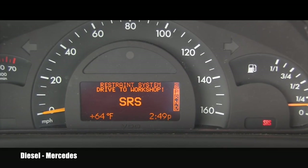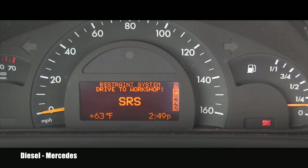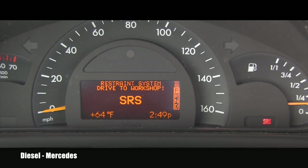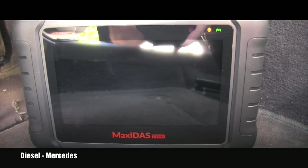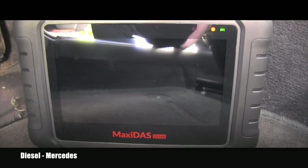Here you can see this red warning SRS light and the message in the information center. That's the reason why I need a better scanner — to find out what is happening with this vehicle. The scanner is now connected via OBD2 to the car and the ignition is in the ON position.